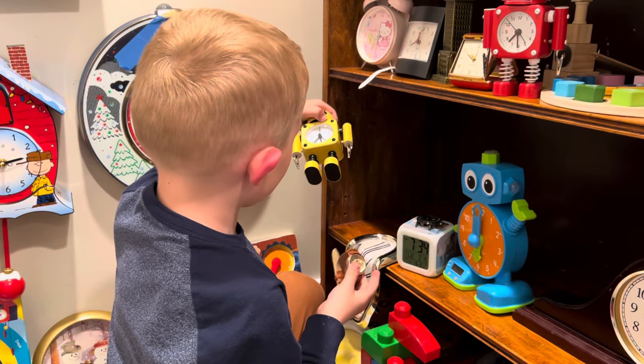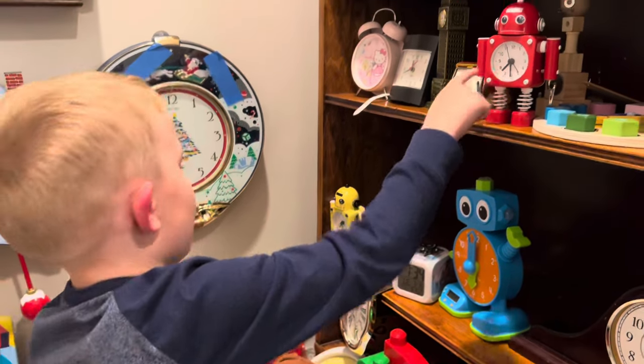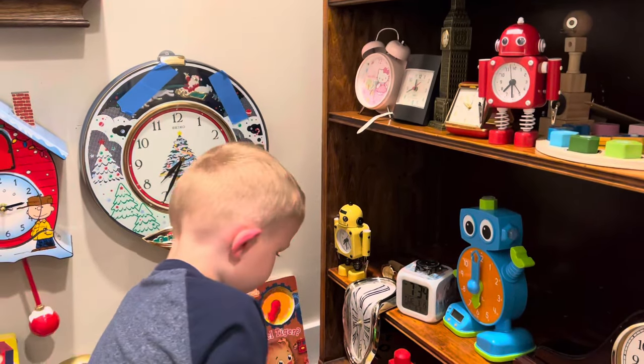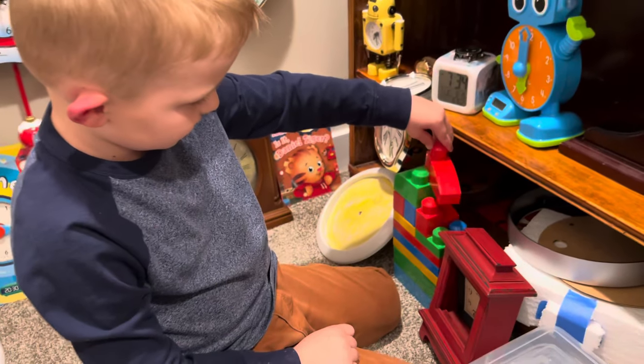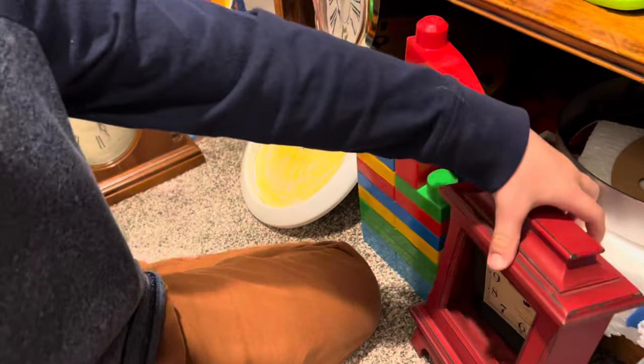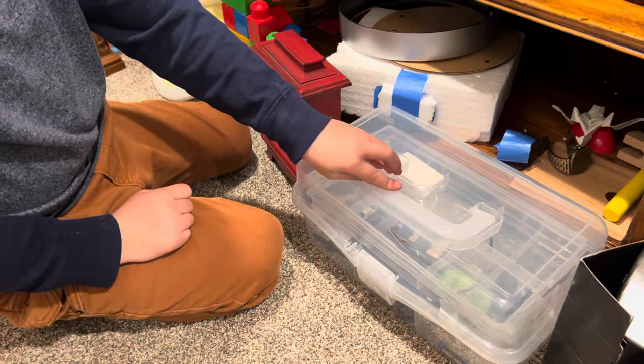Here is another alarm clock, like the same thing as that one. Here is the smiley face clock. My Lego clock — I made that, and the hand moves. Here is this red clock.